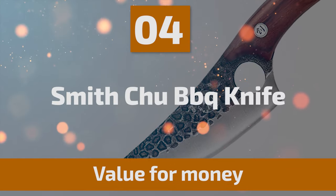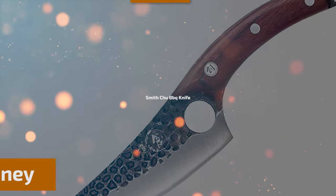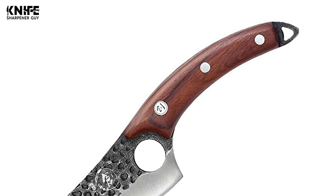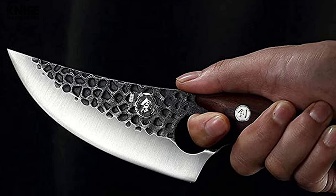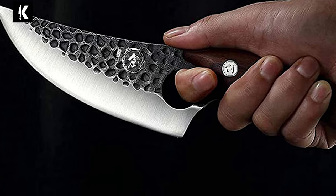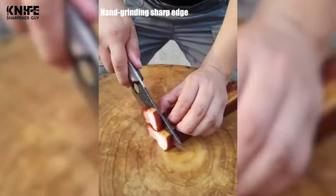Number 4: Smith Chew Barbecue Knife. This Smith Chew Barbecue Knife is multi-purpose — whether you're trimming brisket, boning a leg of lamb, skinning or breaking down a whole chicken, or even separating ribs from the pork loin. A curved profile can precisely separate meat and bone. It is very sharp, suitable for kitchen or outdoor camping barbecue use.